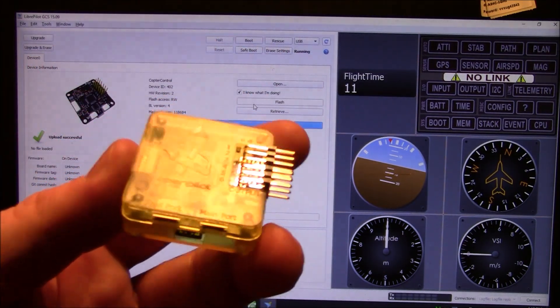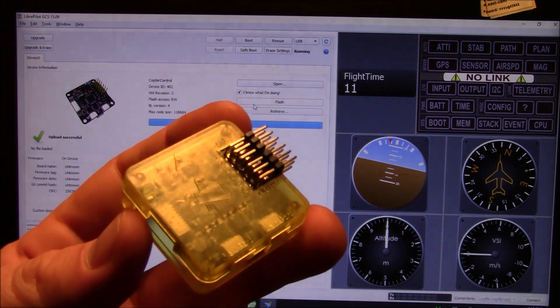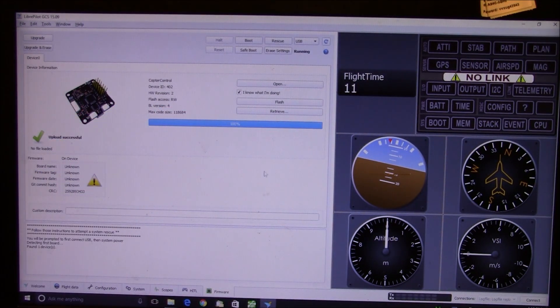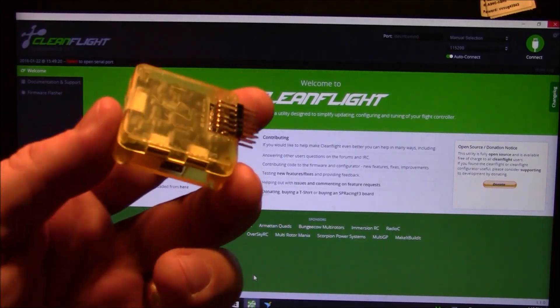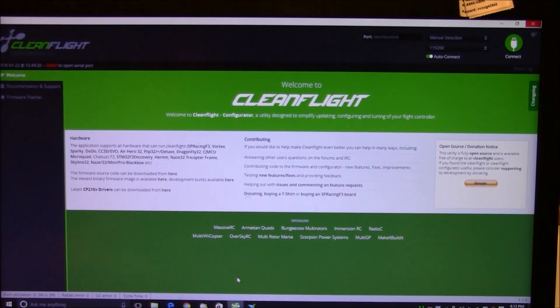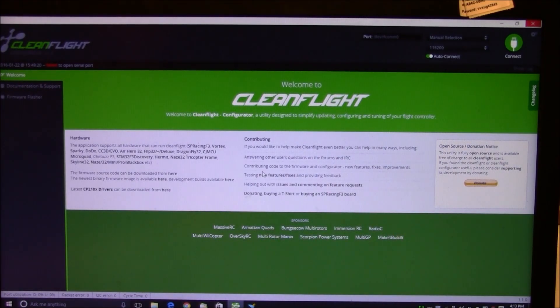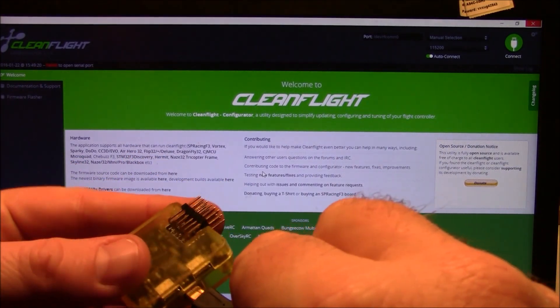One difference between a Naze32 and a CC3D: just like I did here, I plugged in the USB and OpenPilot was able to read it with no problems. Well, the same is not true for a CC3D on Cleanflight. Here's Cleanflight — let me go ahead and turn off OpenPilot. Now I've got Cleanflight open.